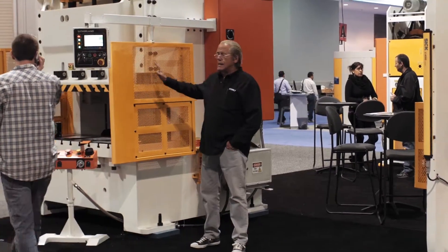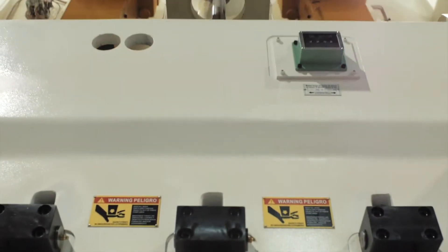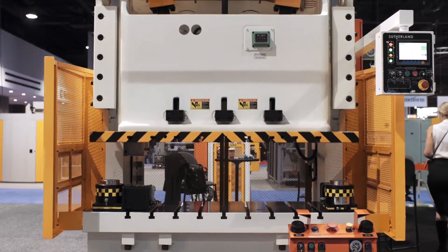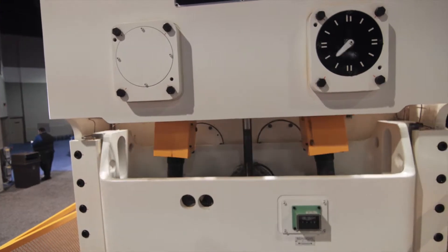To my right is a double point gap frame press. The double points have a larger table area and come in tonnage capacities from 121 to 330 ton.